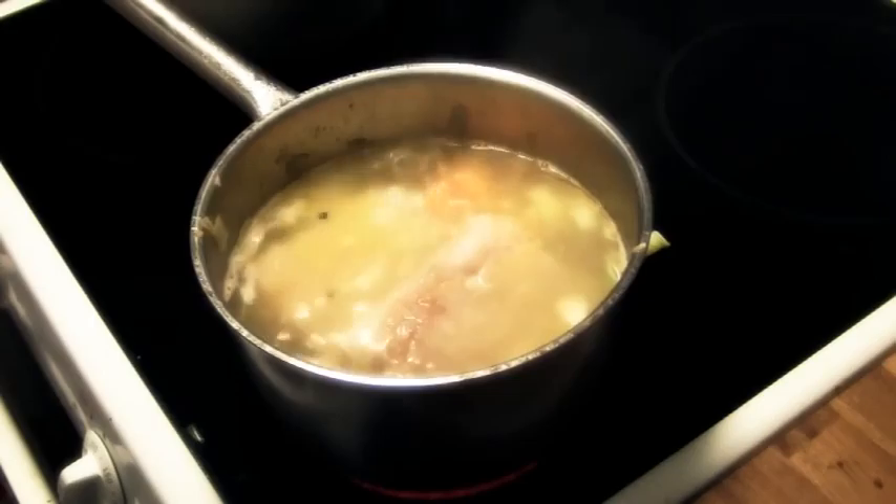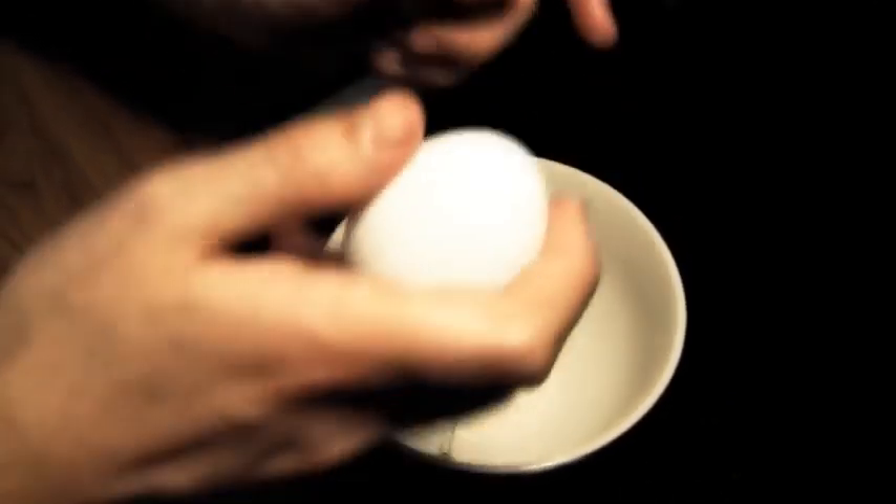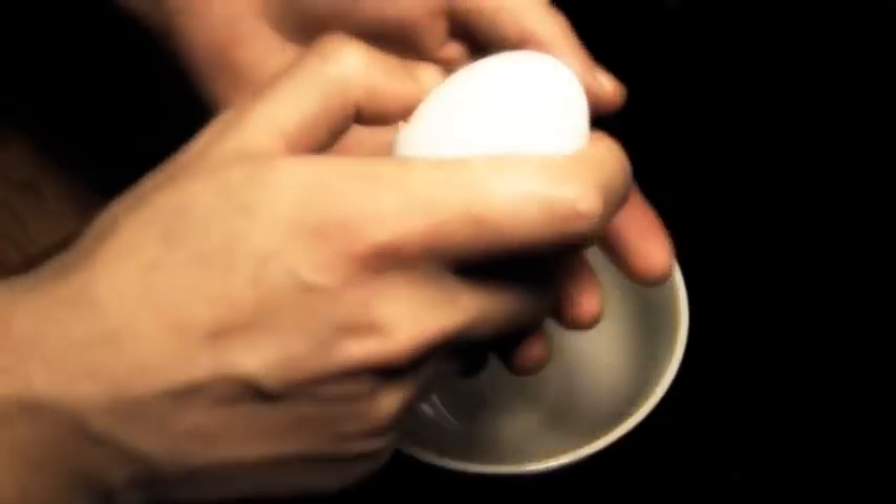Add pepper and some bay leaves. Put in the fish and add water so it covers the fish. Let it boil for 10 minutes or so.